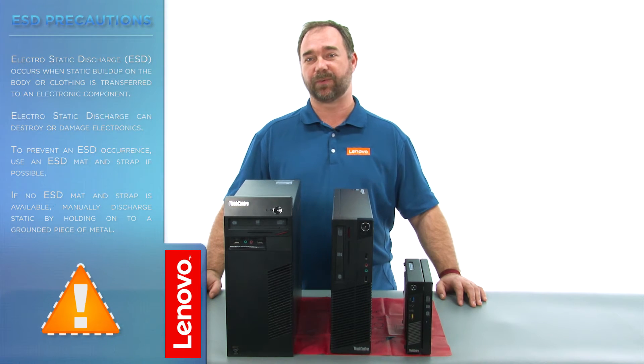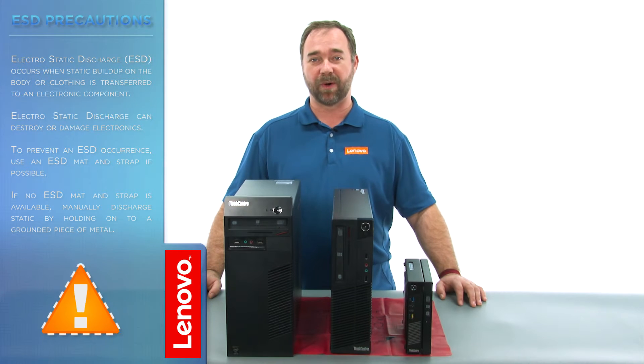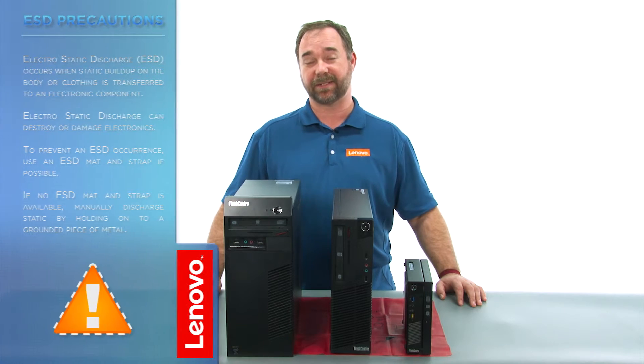Before we continue, we want to make sure that we're protected against electrostatic discharge, or ESD. For more information on ESD, click the link in the description. Now, let's get started.